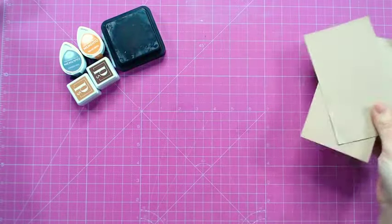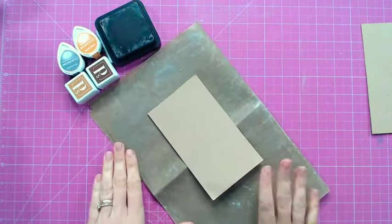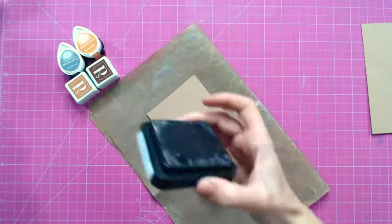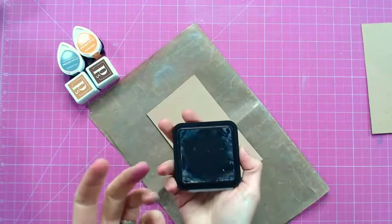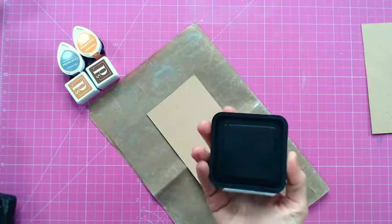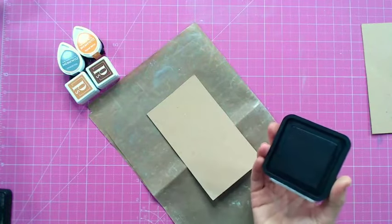I'm going to use a craft cardstock as my base. I'll pop a resistant mat underneath to protect my work surface because I am going to be going over the edge. The first ink pad I'm going to use is a large square one — this is a black distress ink. Using this dark colour will really show the woodgrain effect clearly, and the large pad means I can cover a large area in a small amount of time.